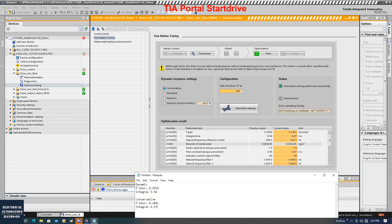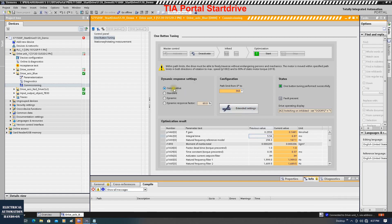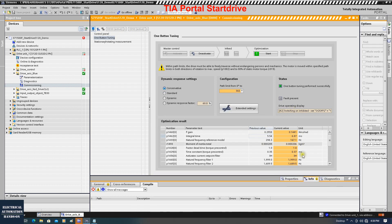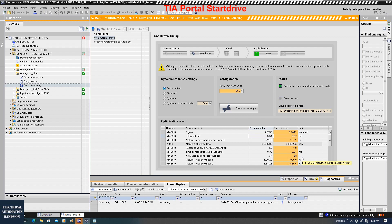Now let's select conservative and click start again. Comparing the results: the dynamic line versus the conservative line - for conservative the P-gain is smaller than before, roughly half of dynamic. The integral time didn't change much, but the P-gain definitely decreased about two times. In case your system needs further manual tuning, you can use these two groups as reference - your P-gain could be within this range and integral could also use this value as a reference for further manual tuning.